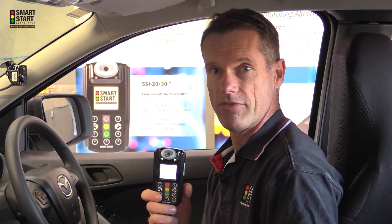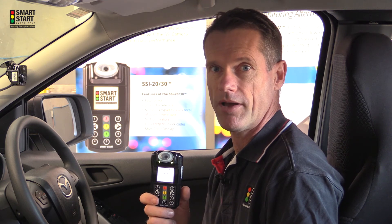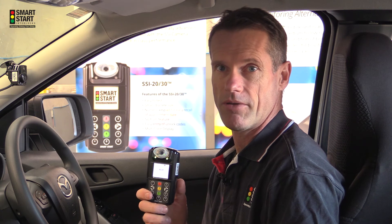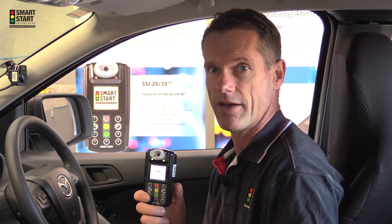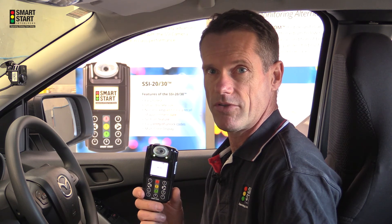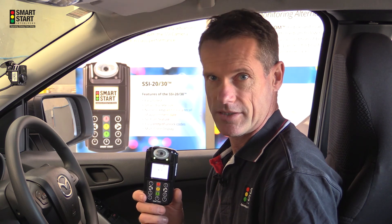You would have noticed that the device goes into a countdown timer when you don't make a successful test, for example: mouth closer, blow harder, blow softer, or don't inhale. The important thing is to use that time to regroup and make a successful test.